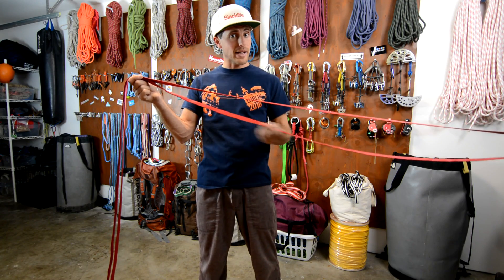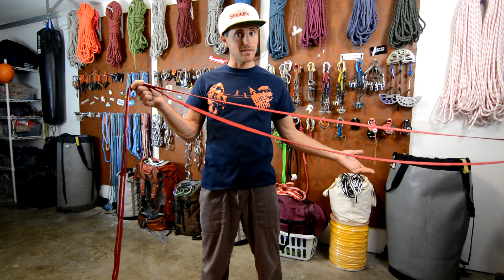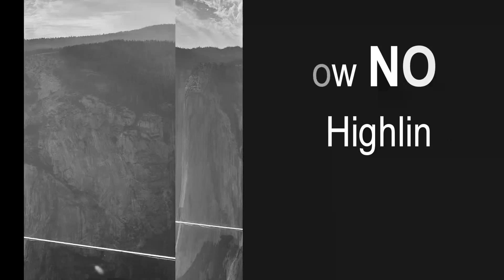What are things that you should know about your backup line when you highline? Check it out on this episode of How Not to Highline. Hi, I'm Ryan Jinx, and welcome to my garage. Today we're going to talk about your options for highline backups and how tight to make them.